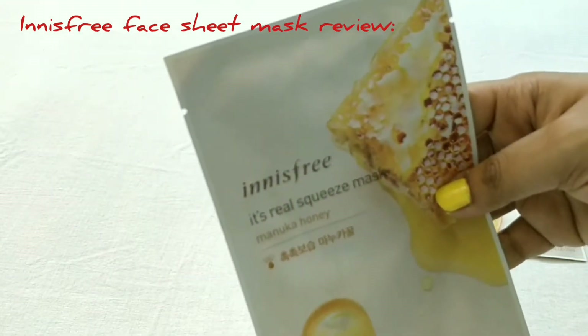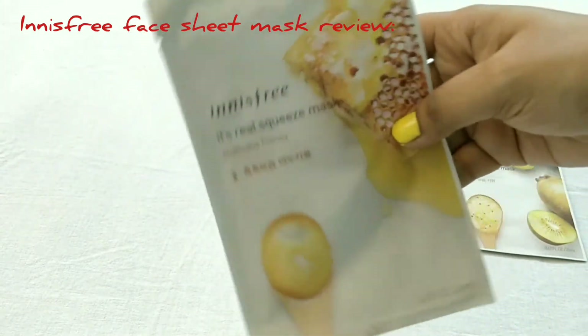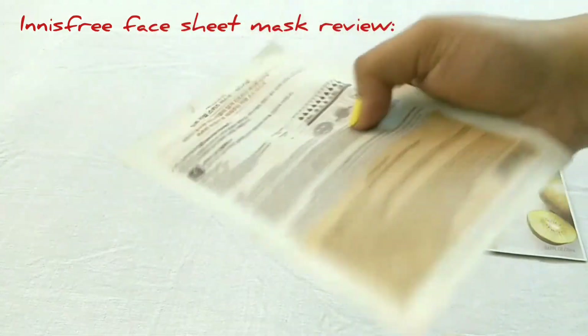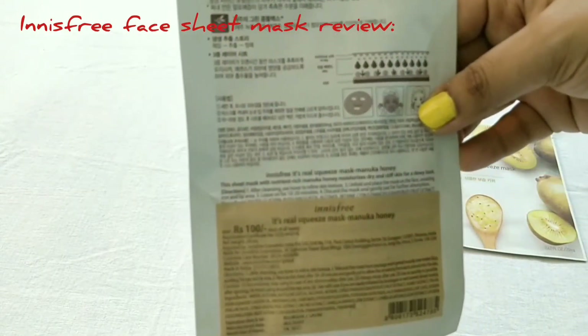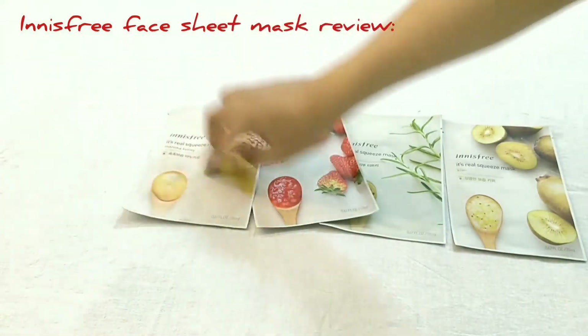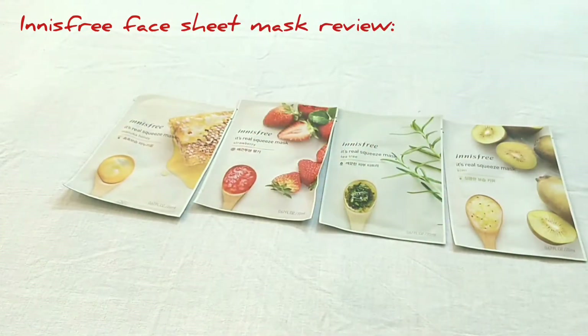This one is Manuka Honey — I love this sheet mask. This is my fifth purchase from Nykaa and it is also for all skin types. Just wash your face with a gentle face wash, pat dry, and leave this mask on your face. Let it sit for 10 to 15 minutes, then there is no need to wash it again — just massage lightly.